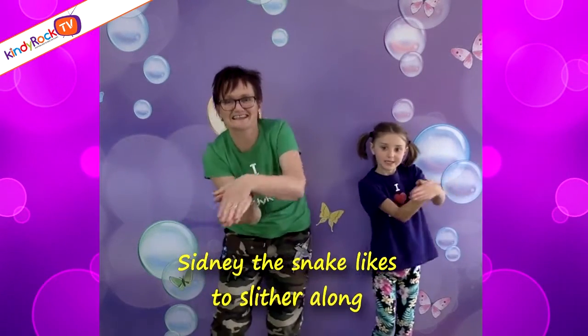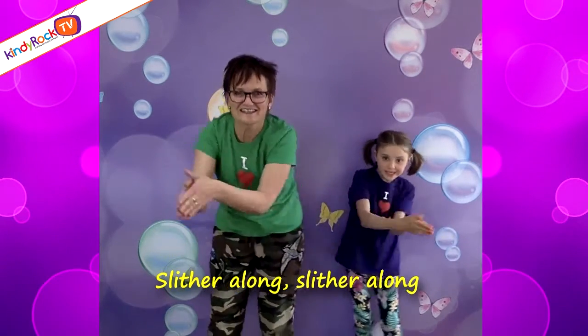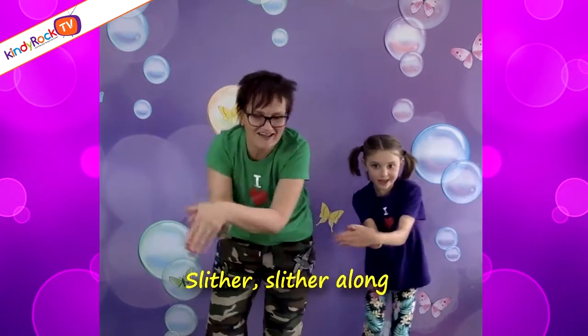Sidney the Snake likes to slither along, slither along, slither along. Sidney the Snake likes to slither along, slither, slither along.